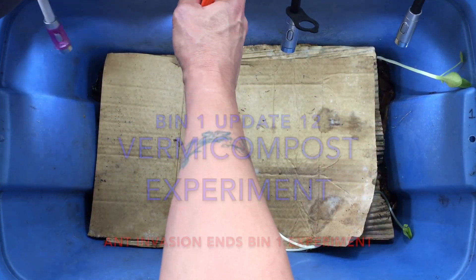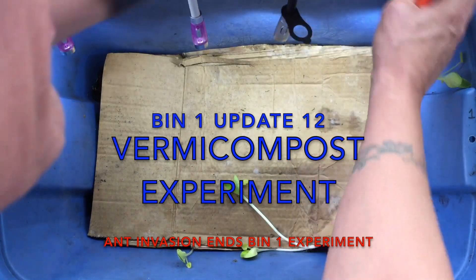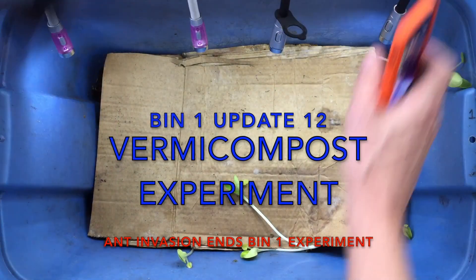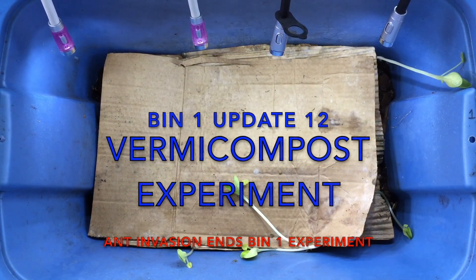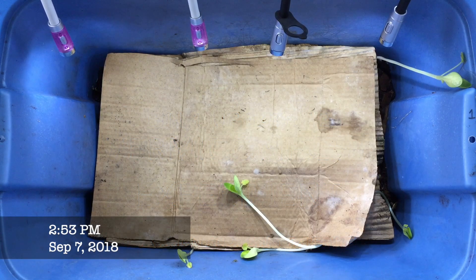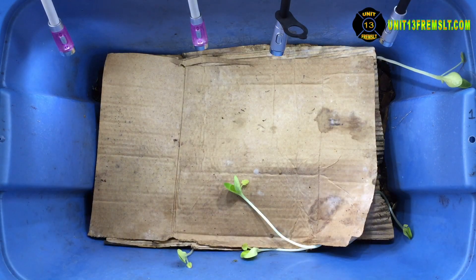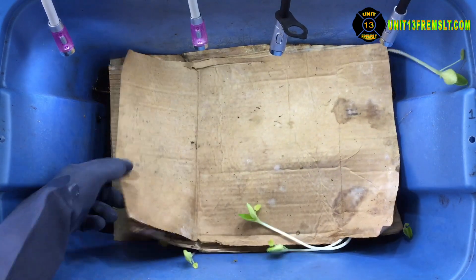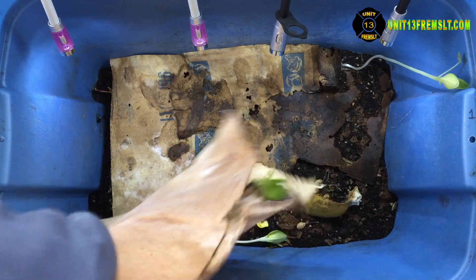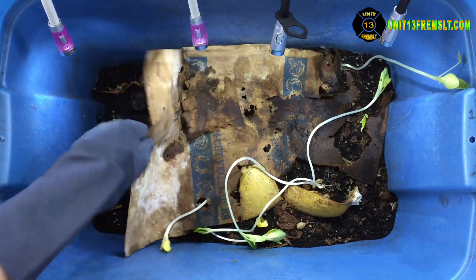Hello everyone, it's unit 13 here on scene at the homestead. This is update 12 of worm bin one — the experimental bin that was started from a small amount of worms that came from a transplanted potted plant. I had the extra bin and those worms surprised me, so I thought I would try to start a fresh bin from very little material and see how it would evolve. That's what all the previous videos document.